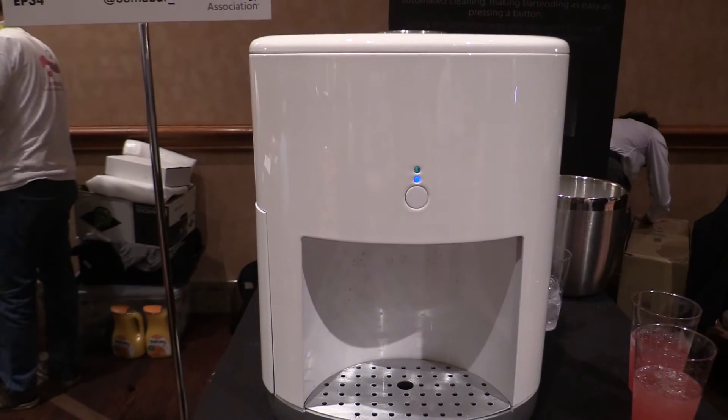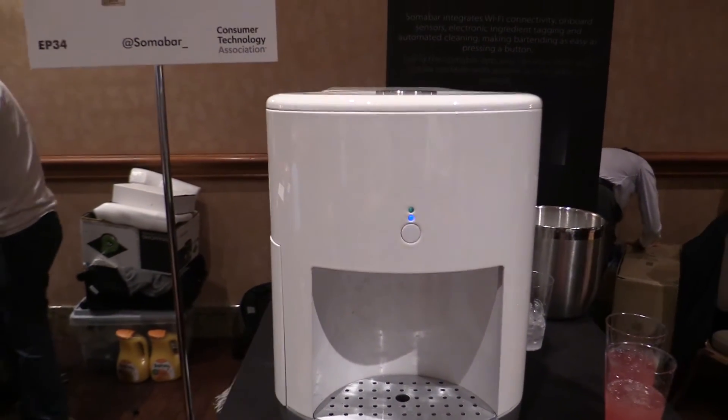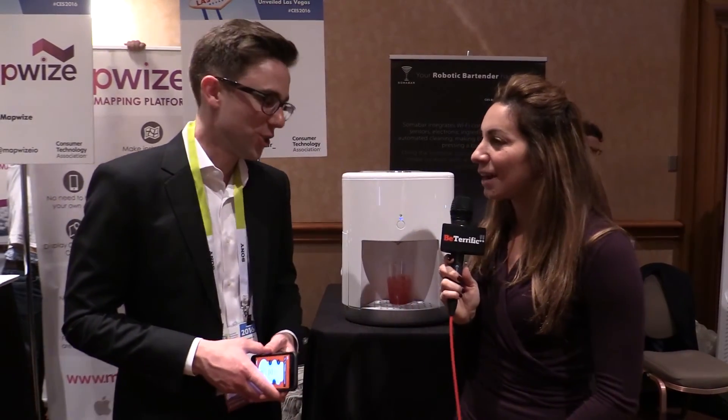Where can people purchase this? You can get it on somabarkickstarter.com. You can get it right now in pre-order. We start delivering in about four months. Well, good luck to you. I think this is really going to take off. We have so much more coming up here. This is Be Terrific, we are at CES 2016 and this is CES Unveiled. Cheers.